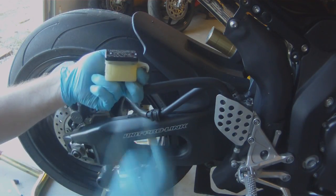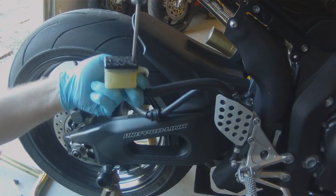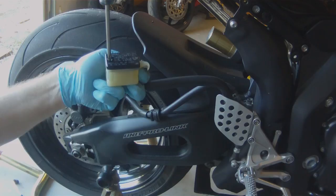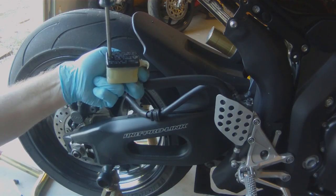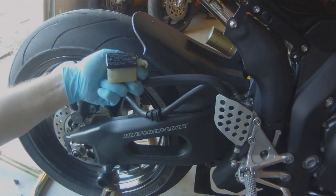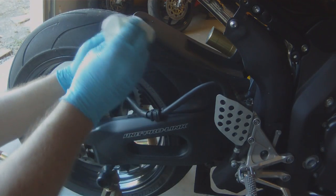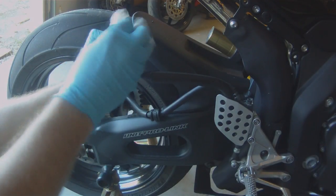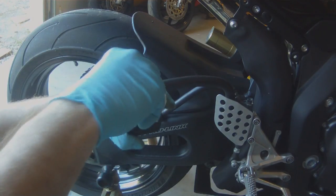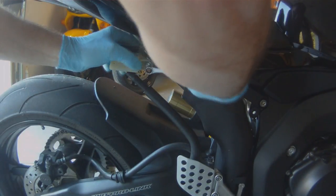We will replace our cap and insert the screws. We'll go ahead and mount the reservoir back to the subframe, tighten it down, and our brake system now has clean fluid all the way through it.